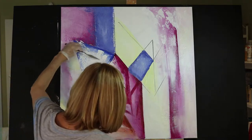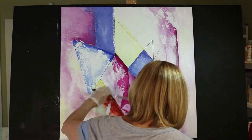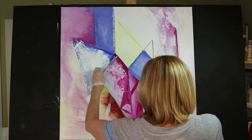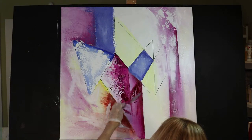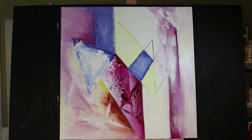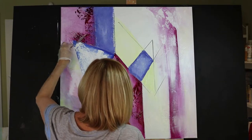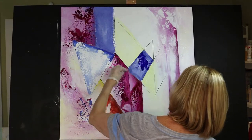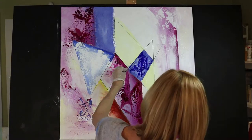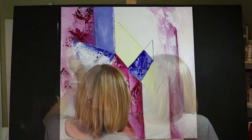Always when I'm painting I am thinking of my color harmony — the balance of the colors, the compatibility of the colors, and also how I would use this painting for decorating. To me this painting is going to be definitely an accent piece on the wall. When someone walks in their eye will go to it.